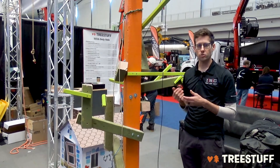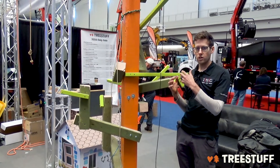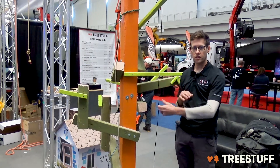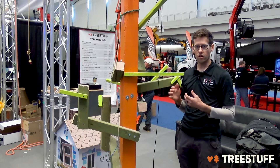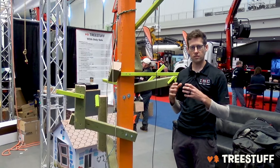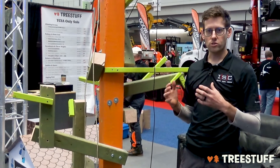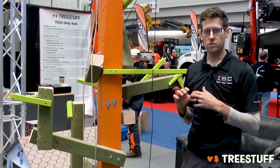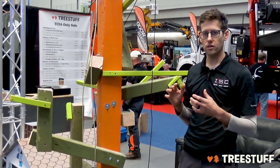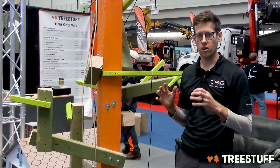The main concept of span rigging, if you reference that video, was to basically have mechanical advantage along with having a piece move from one point to the next. The problem with that is there are kind of advanced rigging techniques and forces I'm not going to get into today. It also requires a lot of rope. What I'm going to talk about today is similar in a way, but a little bit easier to comprehend for the day-to-day arborist.